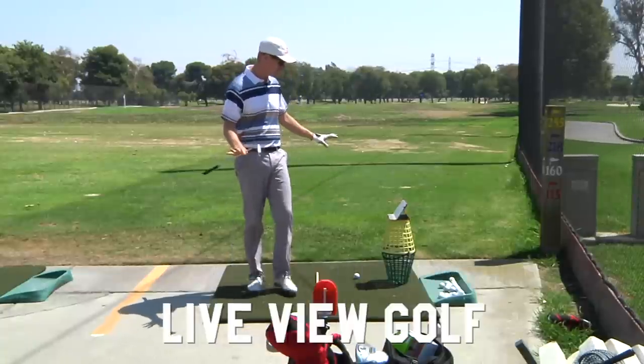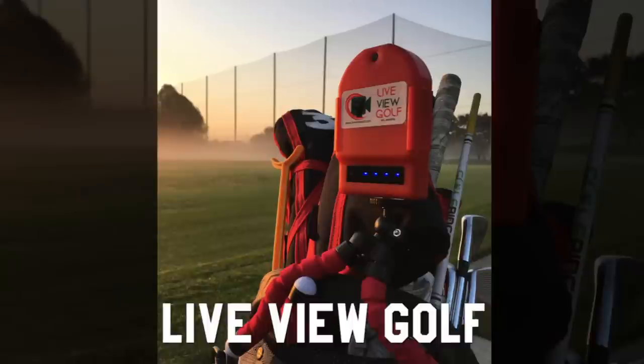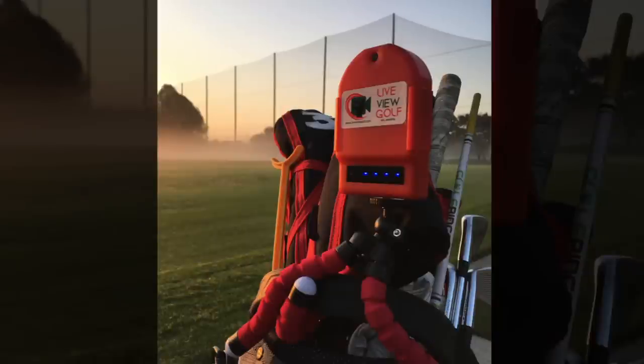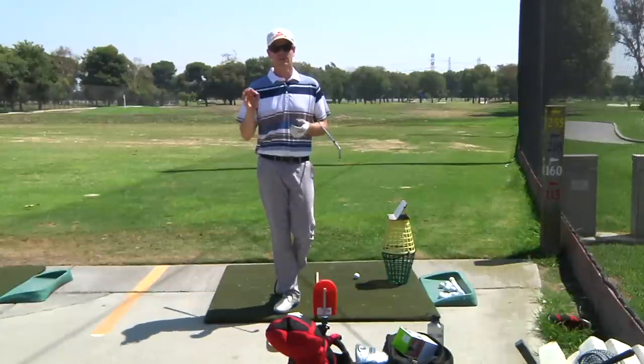Thanks for watching. My setup here looks a little different because I'm using this thing called Live View Golf. A friend of mine and subscriber John bought this, then talked to the owner, and the owner ended up sending me one. So this is not a paid-for review, but they did give me a free unit.